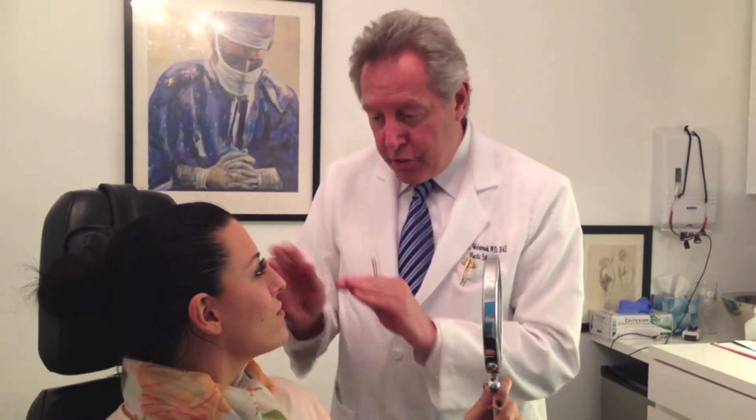After the surgery is performed, a small nasal splint is placed on your nose — it's a heat-sensitive plastic. In five to six days, that will come off. Medicines at home to keep you comfortable, and within a week you're back out where you want to be with a beautiful new nose.